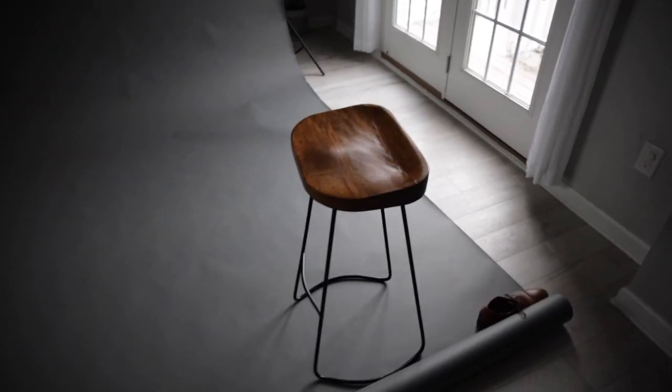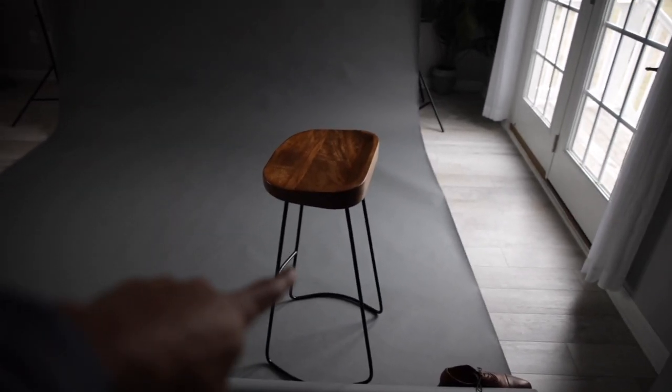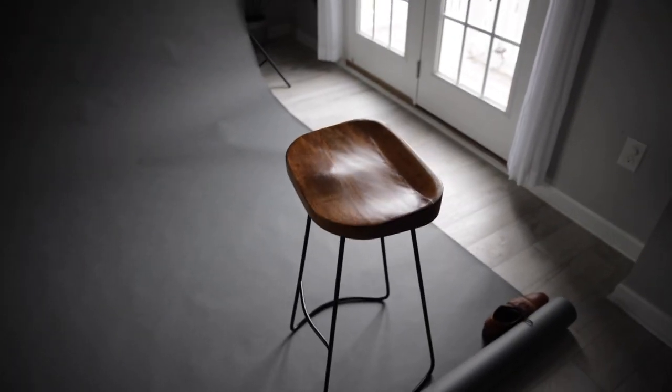I'll show you the setup now. So this is the setup pretty much. You just got like a thunder gray backdrop — it's kind of messed up, but it should work. Should be able to blur it out as much as possible, just shoot like a shallow depth of field. Got this stool right here. We're going to use the window for natural light, no other lights. We may have to put up like a reflector or something like that.